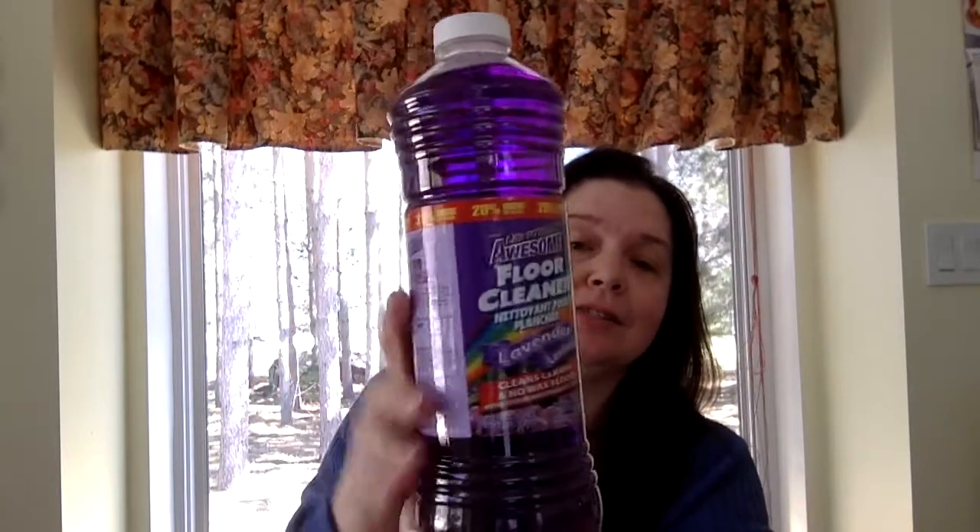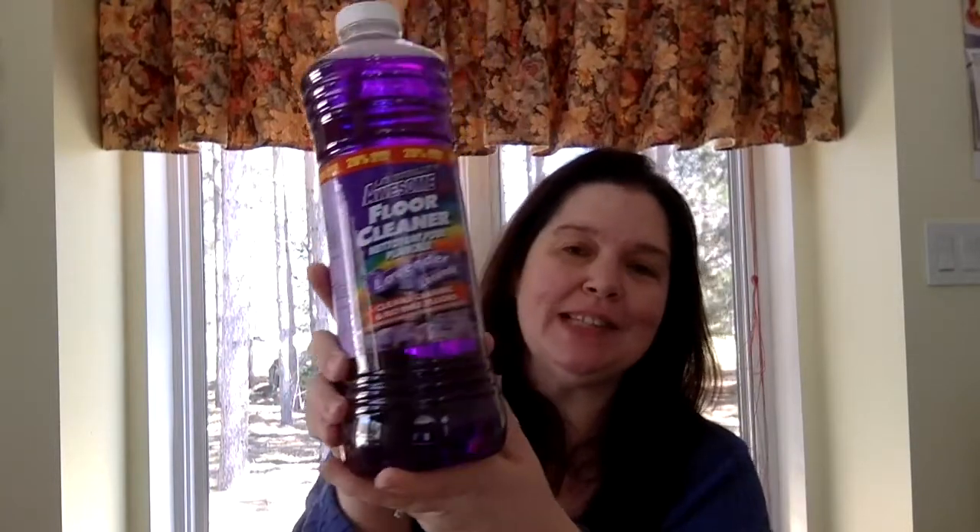Followed by this big awesome floor cleaner — that's what it says, it's awesome. A lavender scent. I use this in my bathrooms. I pour this into the toilet brush holder, so there's always some liquid cleaner in each of our bathrooms. It kind of smells nice in the bathroom too, and yes, I use it to clean the floor too. It's really inexpensive — $1.25 for all that.